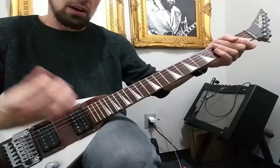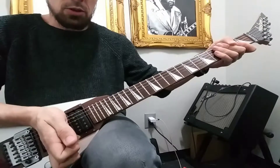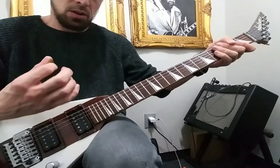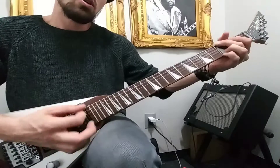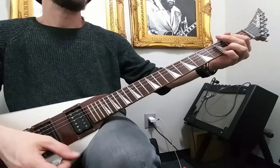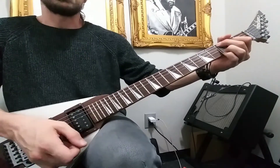Make sure whenever you get that palm mute in, you do want to hit the strings hard enough to where they slap against the fretboard, and also kind of rake it with your pick at the same time. And that's it.